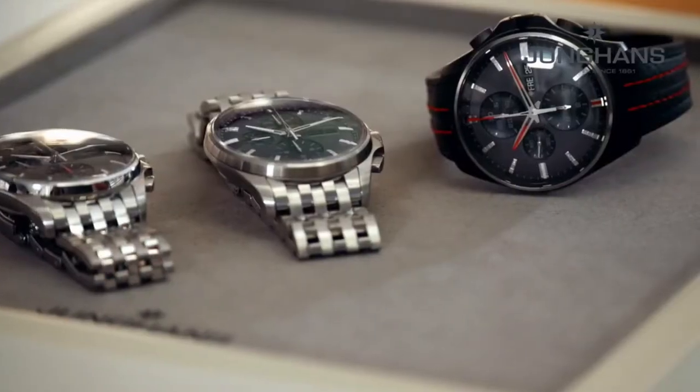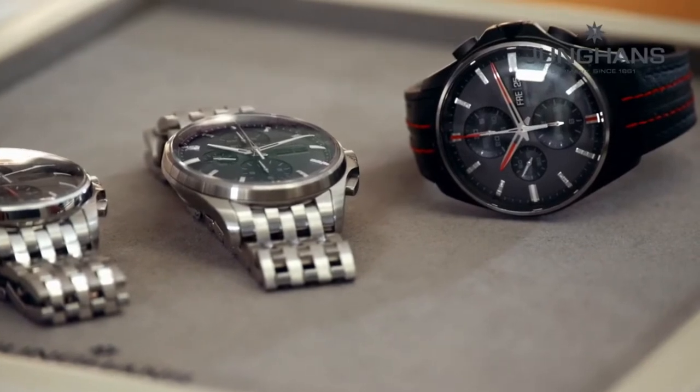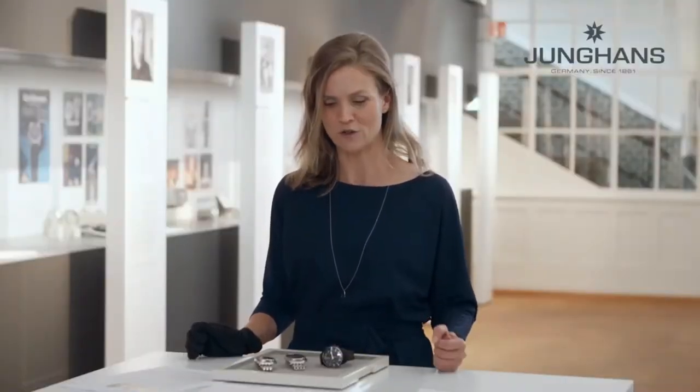I'm very proud to present to you the new Meister S. It's a new sports watch from Junghans, and without losing the elegant DNA of the Meister, this is the most masculine and sporty interpretation of this classic line of Junghans.